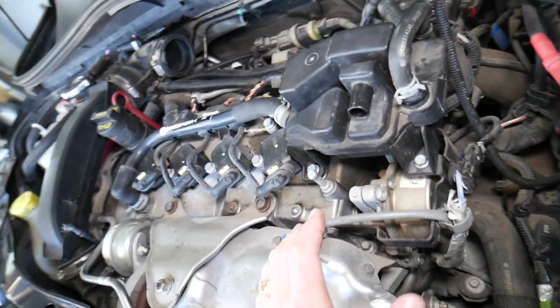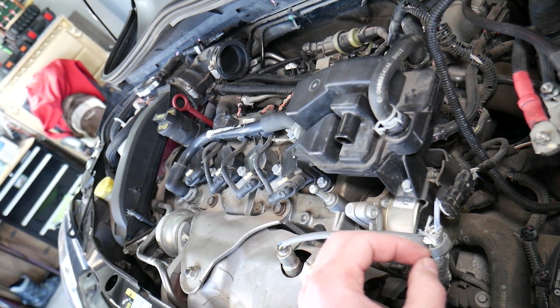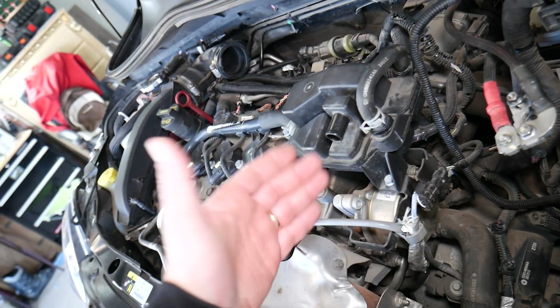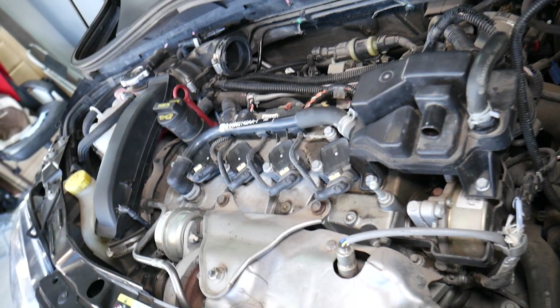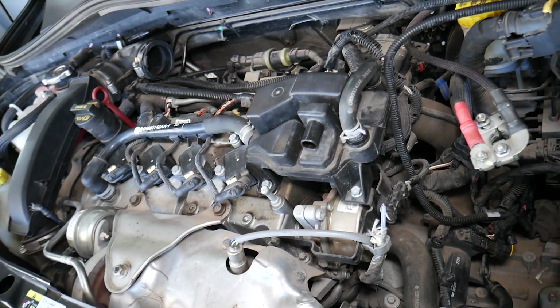It's important that when you replace the crankshaft position sensor, you perform a relearn procedure. If you do not relearn or calibrate the crankshaft position sensor, it will not work correctly and you can get code P1300 or the car not running correctly. Hopefully this video is helpful — thank you for watching and see you next time.